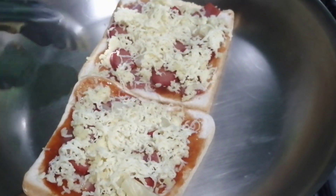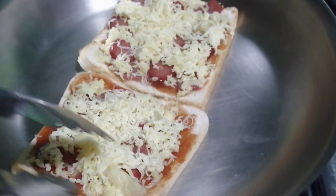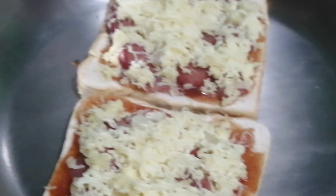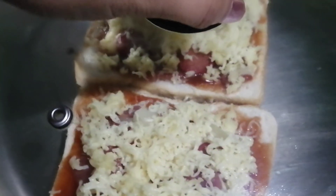Ilagay ang pizza bread sa kawali at takpan ito. Siguraduhin mahina lang ang apoy para hindi masunog ang ating tinapay.